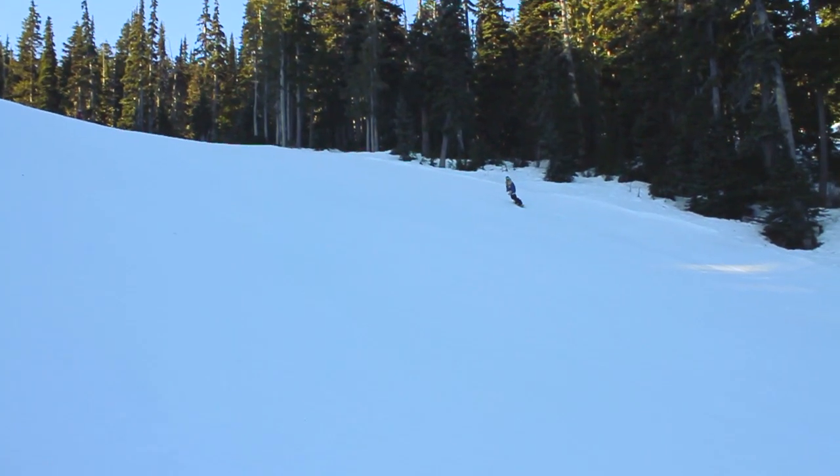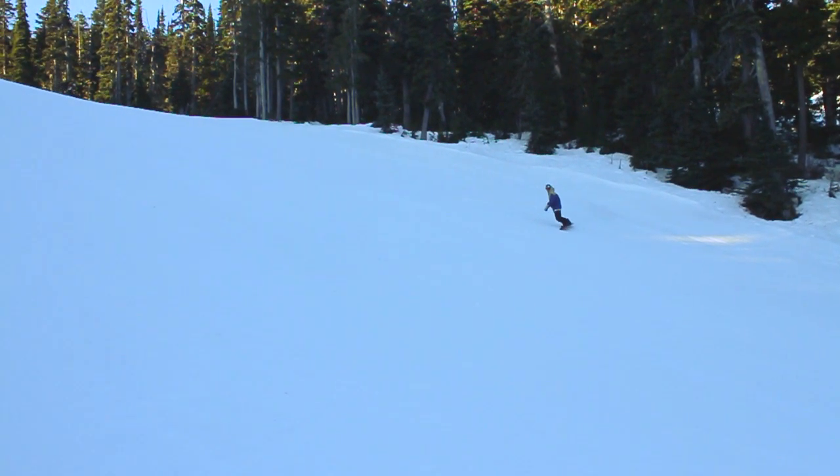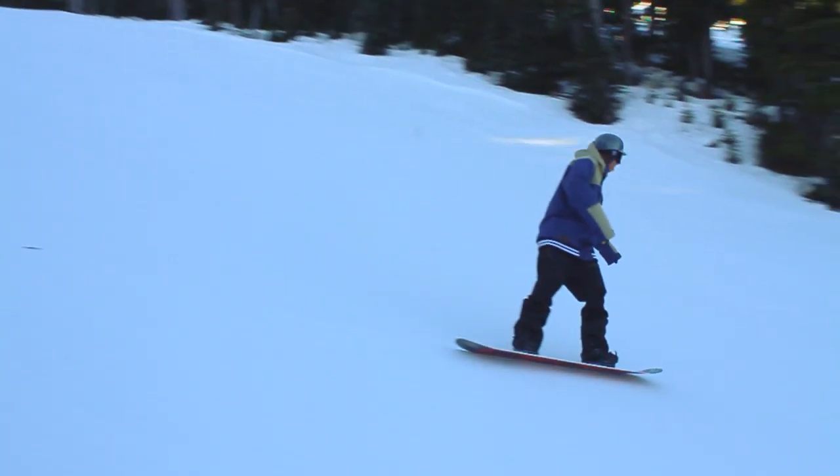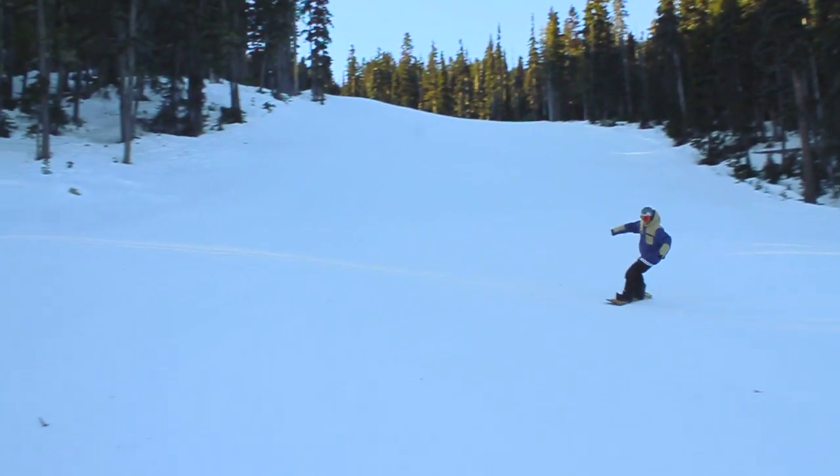We're going to take the same movement we did last time and just turn it 90 degrees. Instead of coming straight down the hill and stopping, we're going to come across the hill and stop trying to spray snow into the trees.